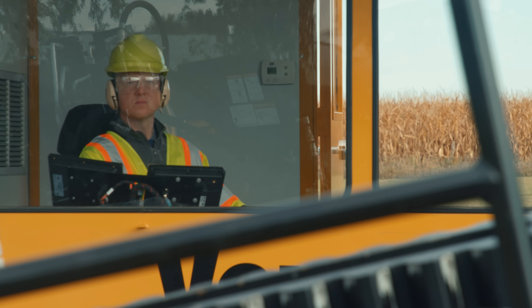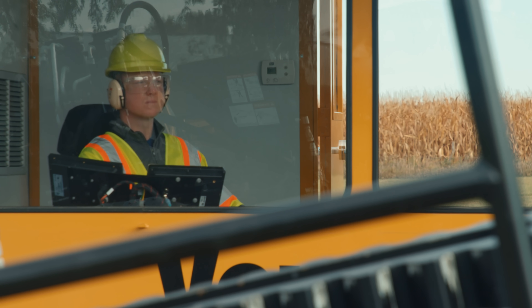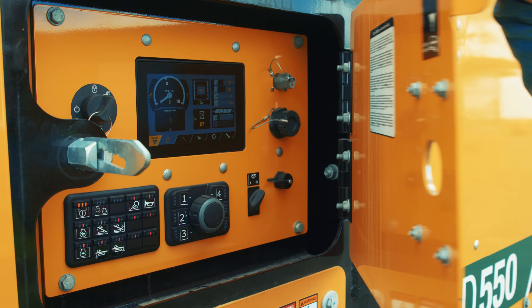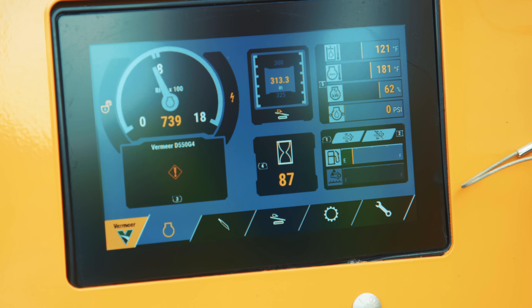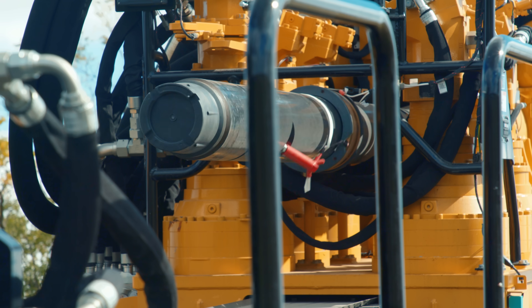As we know, operator comfort and confidence supports an optimal operation. The operator can set the carriage speed to a reduced percentage of the maximum speed, then achieve full speed with the single press of a button when tripping pipe.